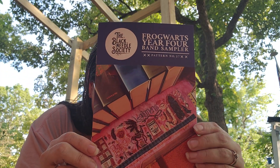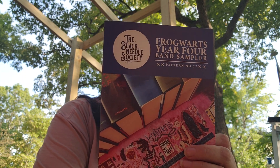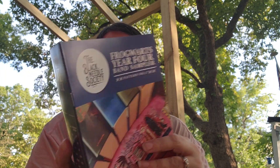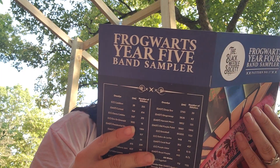And here, I'll take this out so you guys can see it. This is the Hogwarts Year 5 Band Sampler, designed by the Black Needle Society. Earn 100 house points if you complete this pattern during the Year 5 Retreat. For more information about the motifs, check the last pages of the pattern. The very bottom here on this one tells you about each of the motifs in the pattern. And put this back in the bag.